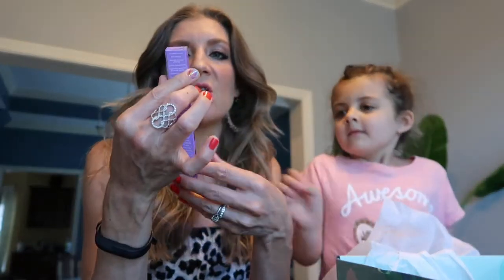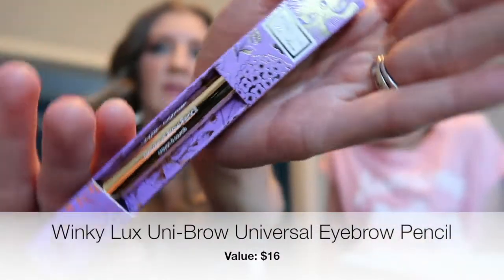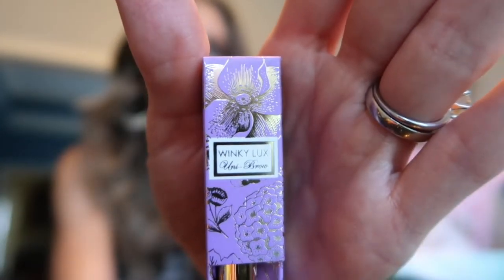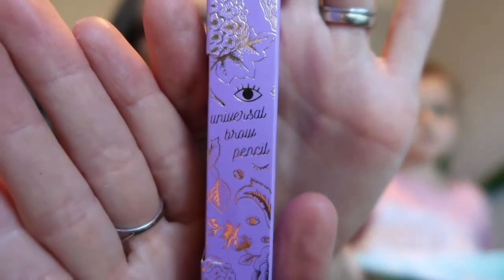The first thing is Winky Luxe Unibrow Universal Brow Pencil. This is something I did not know I was getting. It says one shade works for every brow — it magically works for all brow shades. So that was a surprise — not something I customized.